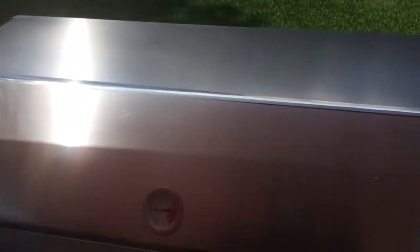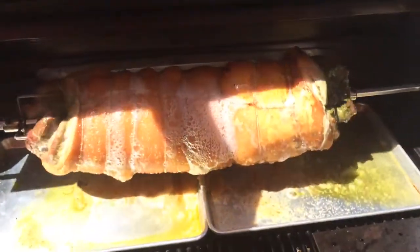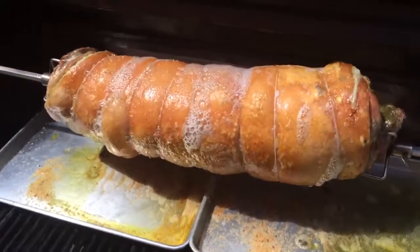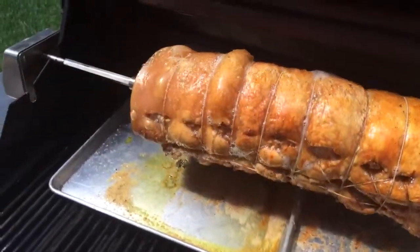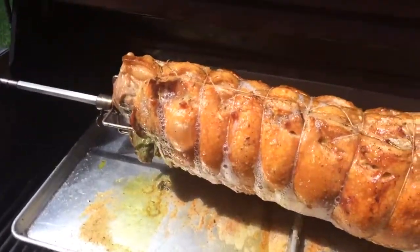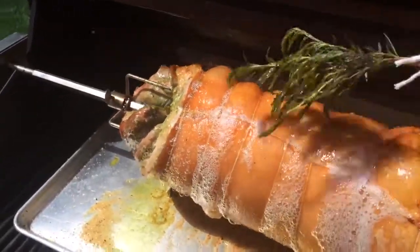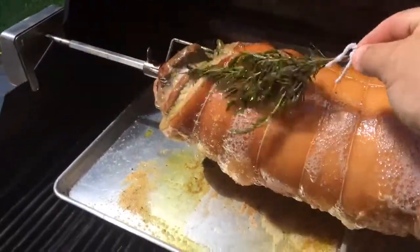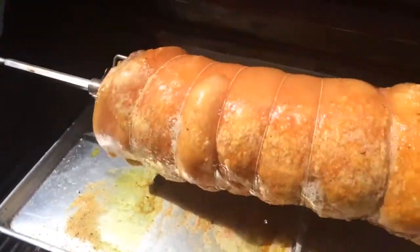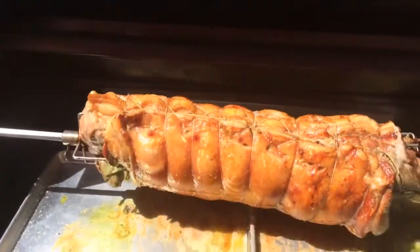Okay kids, it's about time to check our pig. Look at that! We got a little rosemary butter and garlic combination here. We're gonna use a little rosemary to brush it on. I don't know what you're making for Labor Day, but this is looking pretty tasty. Happy Labor Day, happy barbecue!